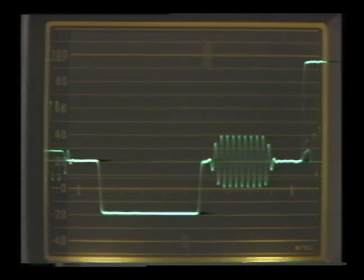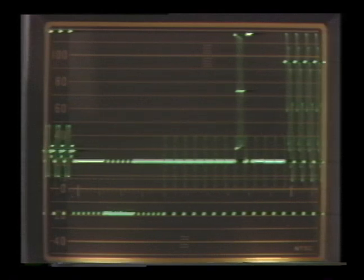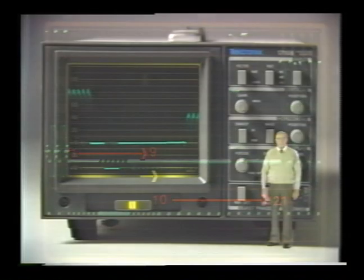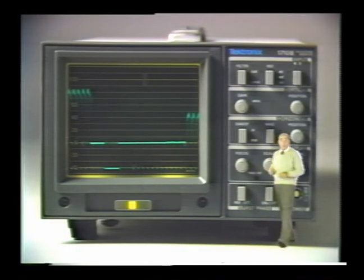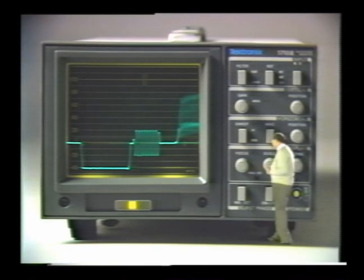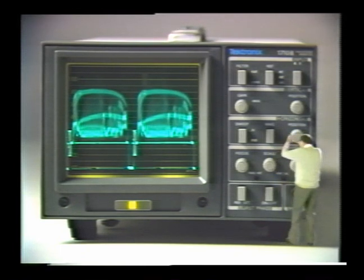To check the vertical blanking interval, leave the display magnified and set the sweep to two-field. Use the horizontal position knob to place the interval on screen. The vertical blanking interval should begin here — it ends where the next line of video starts. The first part of the interval contains vertical serrations and equalizing pulses that take up the first nine lines, so we'll begin counting at line 10. The complete vertical blanking interval should have a maximum width of 21 lines. After you've checked these, be sure to return the display back to the 2H sweep mode, turn off the magnification, and reposition the display with the horizontal and vertical position controls.